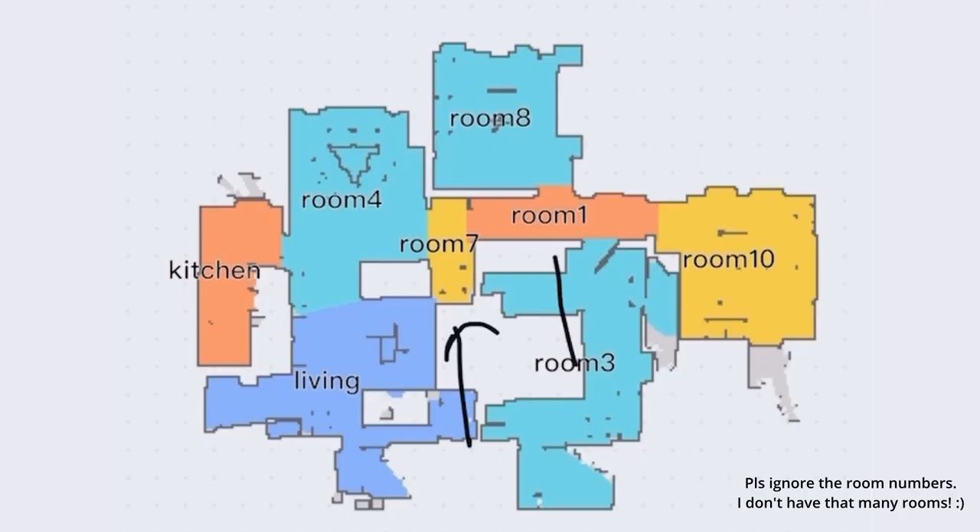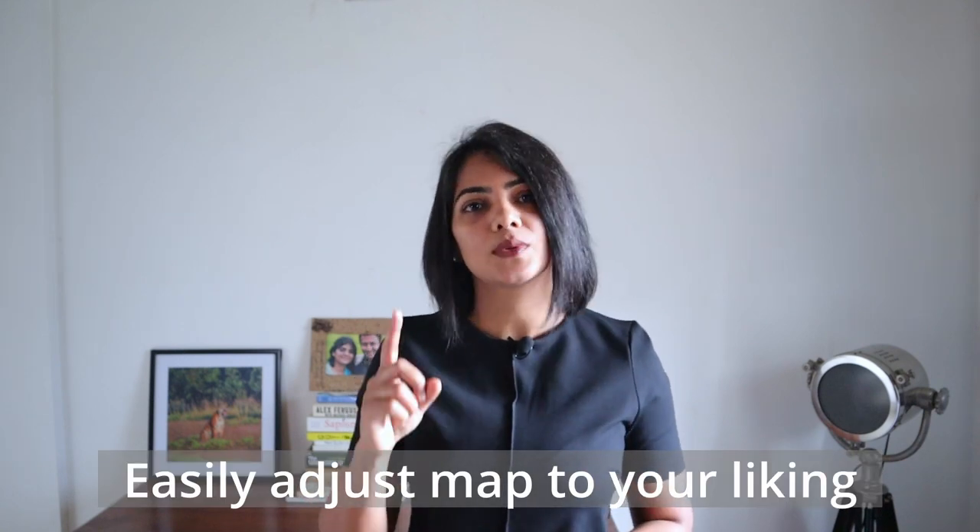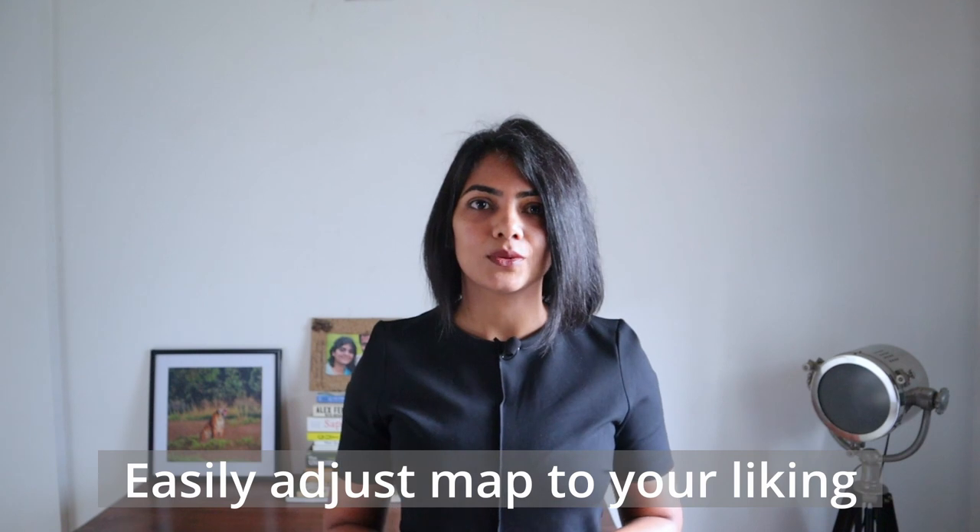Now these zones may or may not be to your liking. For example in my house it has broken down a corridor into two different zones, whereas ideally I would have liked them to be a single zone. If you don't like the zones that it has created, you can easily merge them into a single zone or break them up into multiple zones.